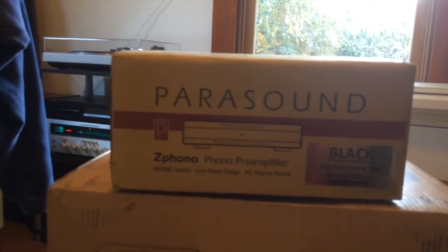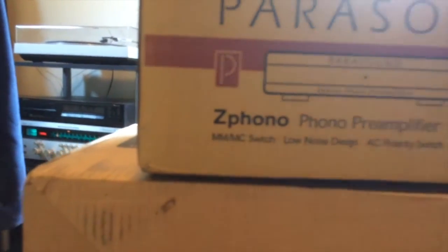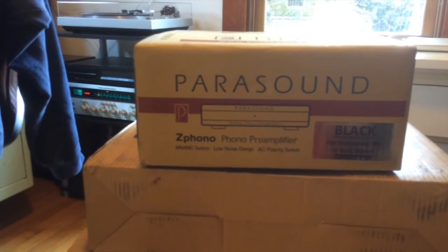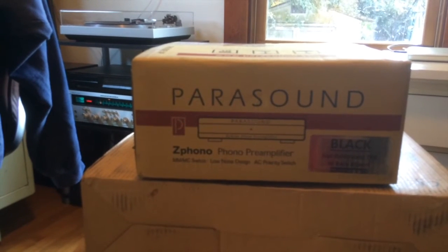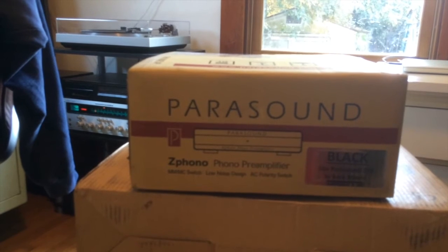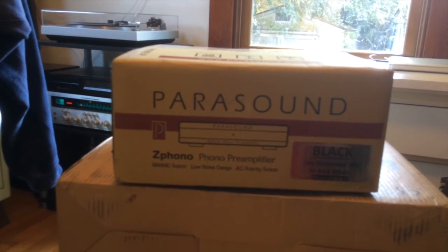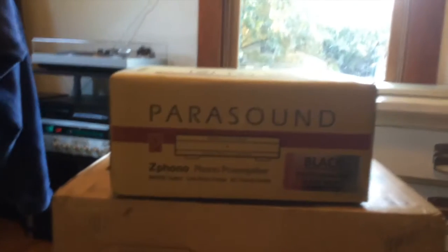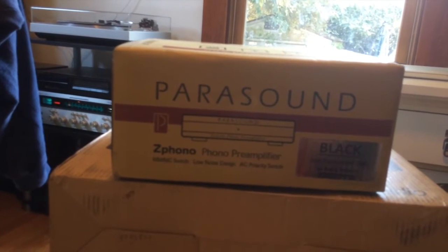So I needed a phono preamp and I went with the Parasound Z-Phono, which was about $200 shipped. It does both moving magnet and moving coil. Now, having a separate preamp aligns with my philosophy: it's like a TV/DVD combo — when everything's built into one and something goes wrong, the whole thing goes wrong. With the integrated amplifier being simple, if the phono preamp goes out I can just replace it, or if I want to upgrade and get a different sound from my turntable, I'm replacing just that one part, not the whole thing.